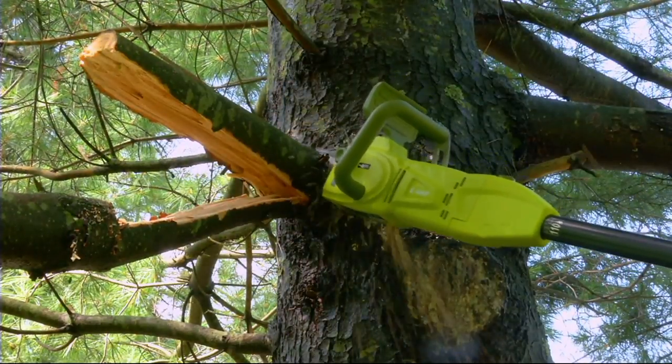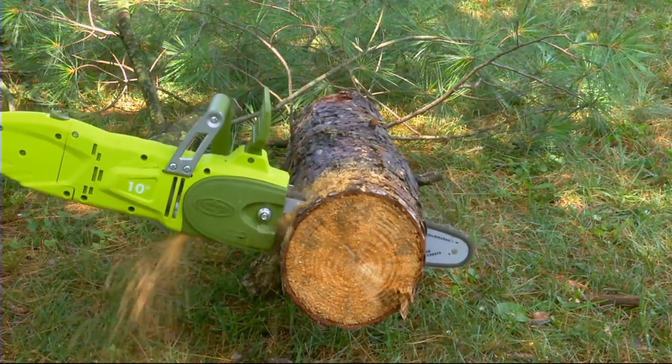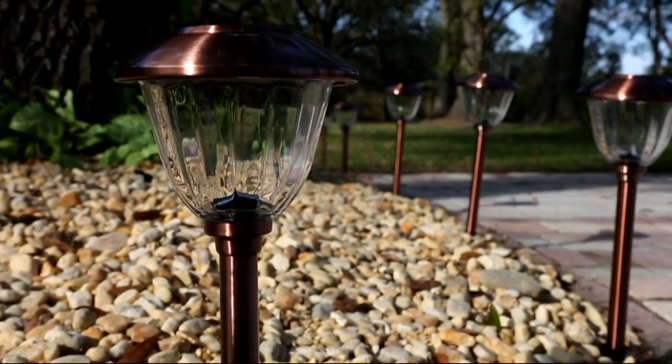Always wear those safety glasses. Here today, under $80. Our best value of the day.